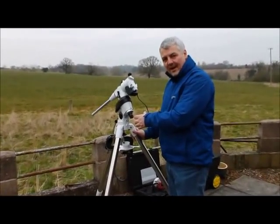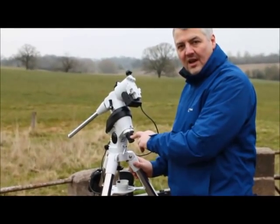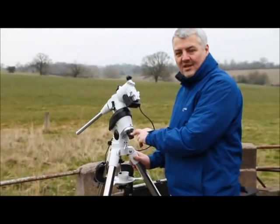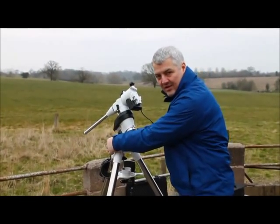When you're leveling the mount, make sure you can see Polaris through the polar alignment scope. That means you will be able to adjust the mount within its range of adjustment.